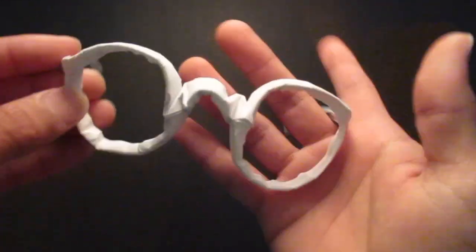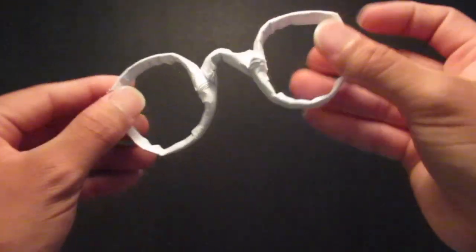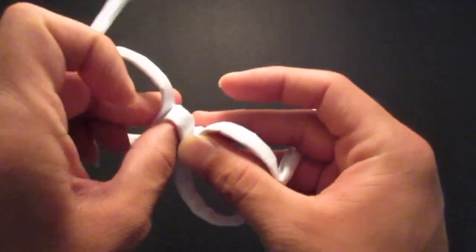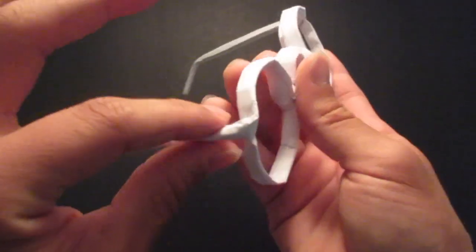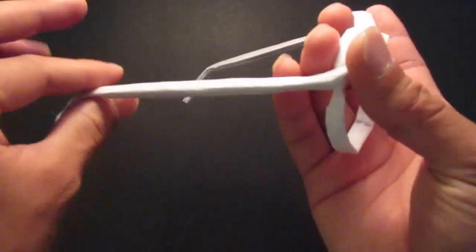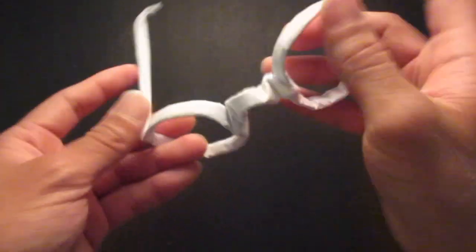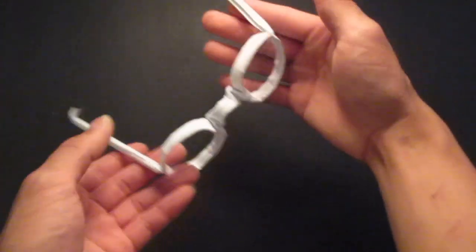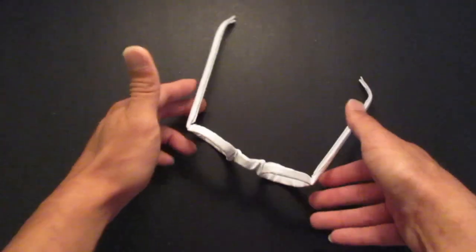Hello guys, so today I'm going to be folding my origami glasses. So here it is. The temple or the arm wasn't long enough, so I added two more paper to it. So it's like a three-piece origami. Here it is.